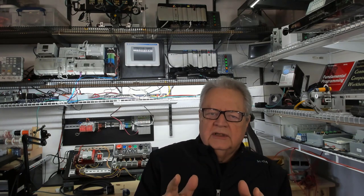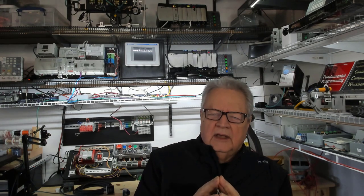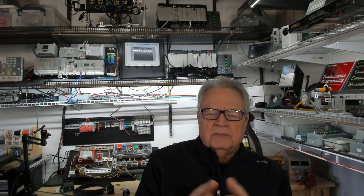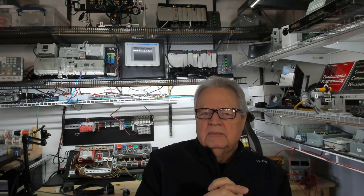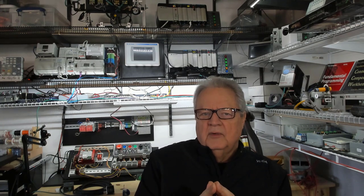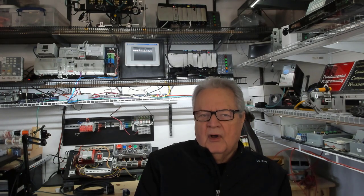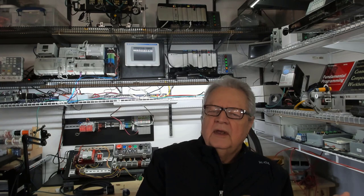I can take a good electrician who knows mechanical things — cylinders, motors, bearings, couplers — someone who understands electro-mechanical systems, and turn them into an ace PLC programmer faster than I can take someone with a four-year degree in computer programming who doesn't have shop floor experience and doesn't understand the processes. They're going to have to pick up all that practical, physical experience first.